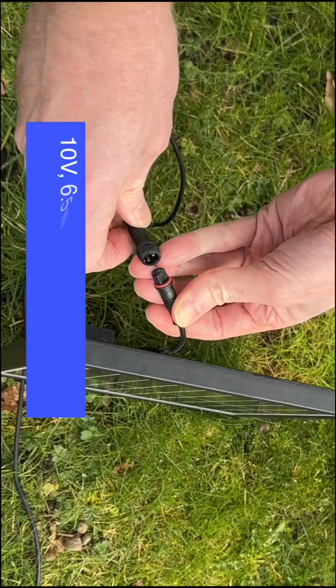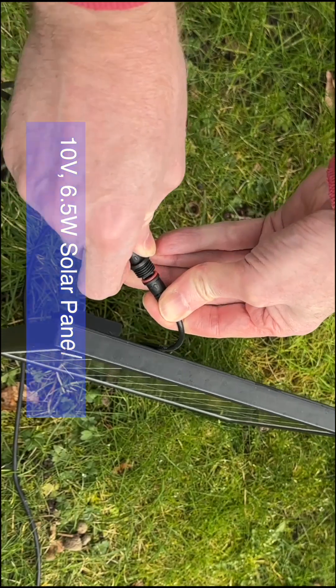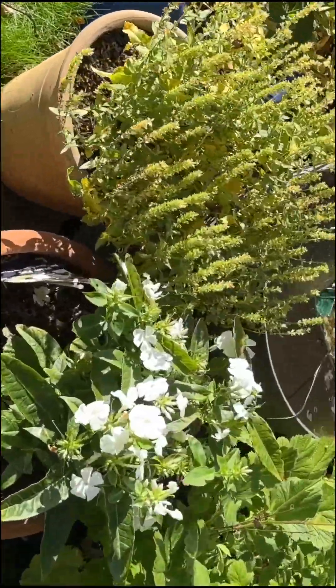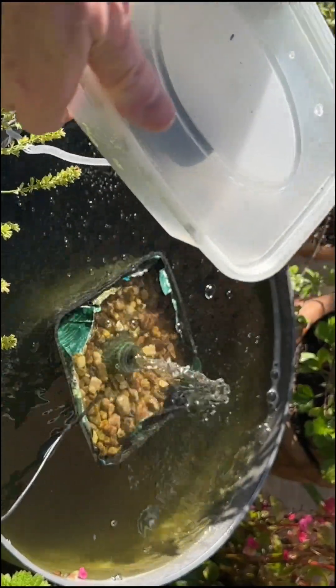Now it was time to test out if my homemade solar powered aerator actually worked, so I connected it to the back of my solar panel — and yes, it does! I also put it in a waterproof plastic container.